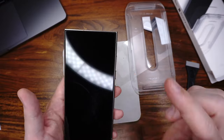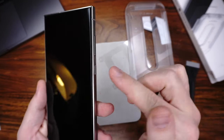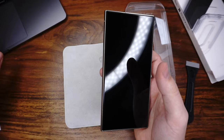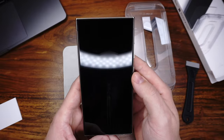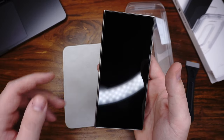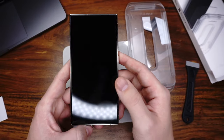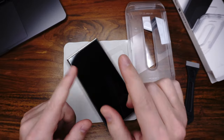Let's come to the cons. It does not cover the frame, so you can see this screen protector — it looks not so good. The next and last con is the price: it's very expensive — $19 for two glasses.